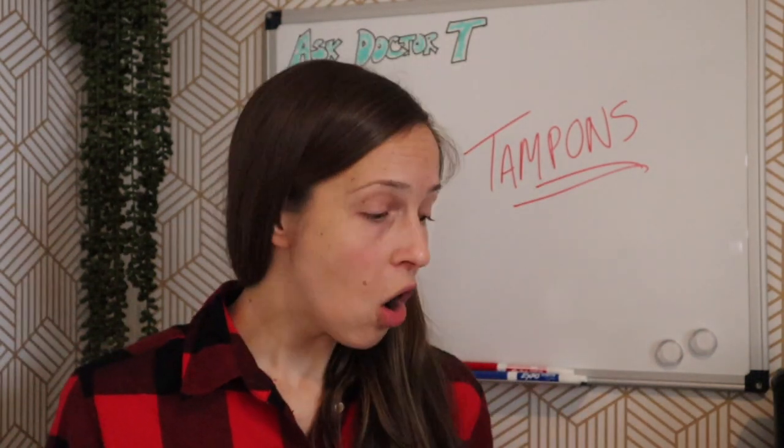Today I'm going to be doing a tampon selection guide, specifically geared toward individuals who have never used a tampon before but who are interested in starting. I've got four different types of tampons here — I just ordered them and I'm very excited. They are all size regular, with the exception of one, which we'll talk about later.